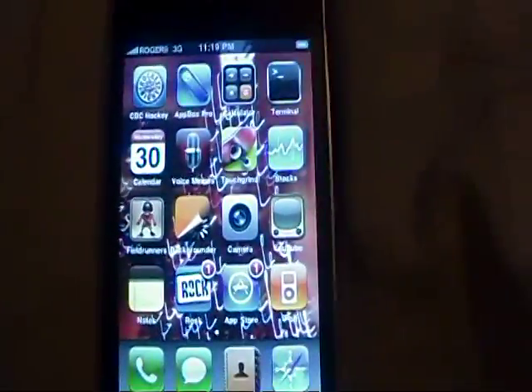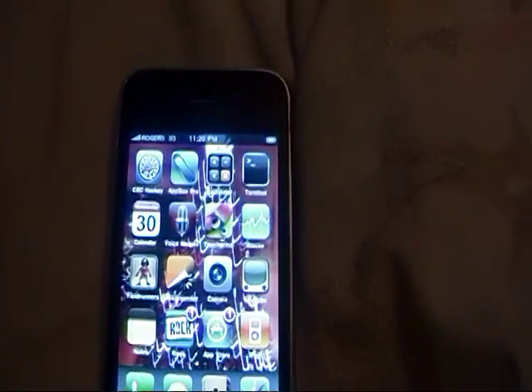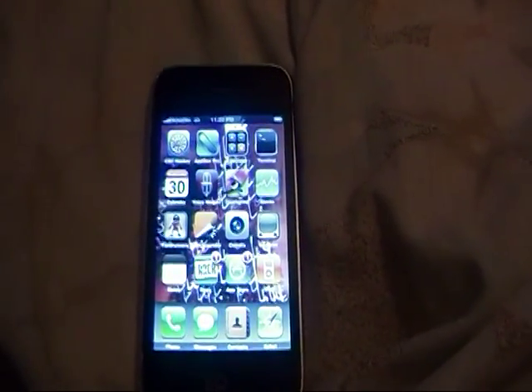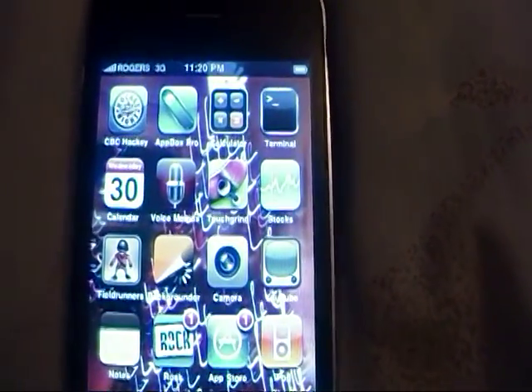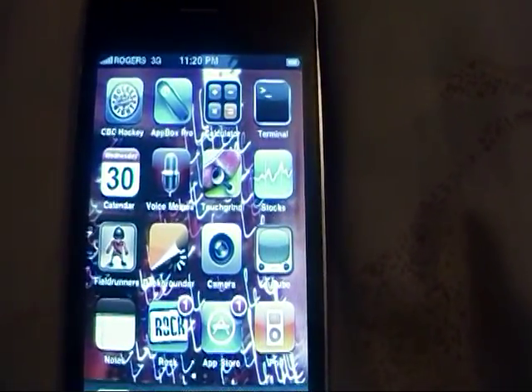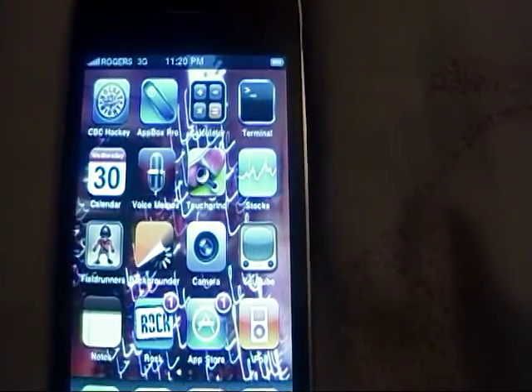Alright you guys, I hope you enjoyed the how-to on installing Installous onto your device. I know it might have been a little complicated, but that's as good as I could have done. Thank you for watching - please stay tuned and watch some of my other videos. Don't forget to subscribe and please rate 5 stars. Thanks for watching and stay tuned.